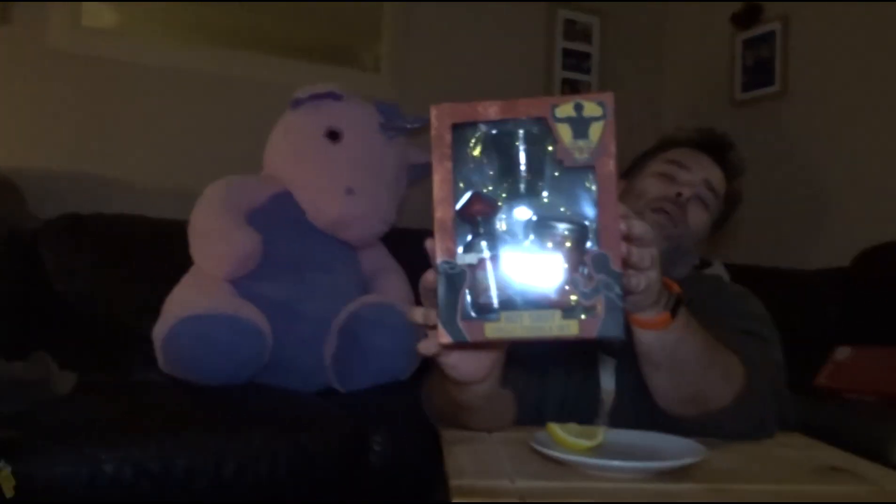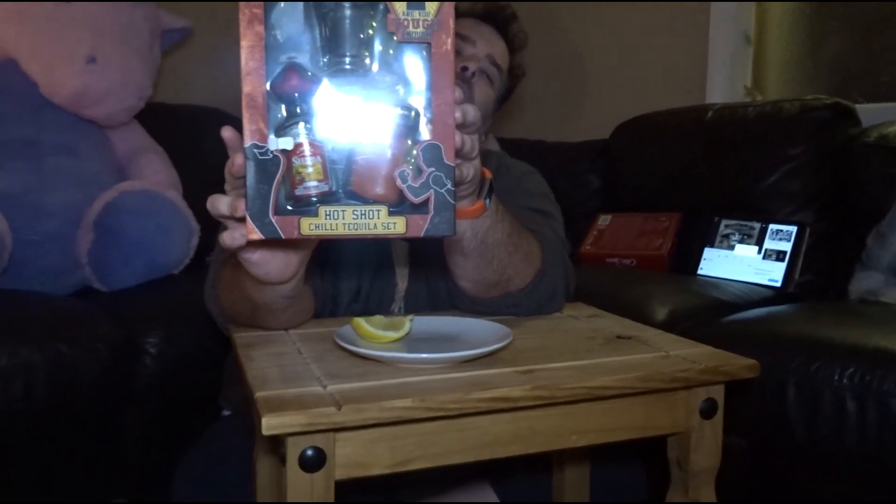Lick the chili powder, down the tequila shot, and bite into a slice. Bad enough with salt — there'll be an update on this later. Right, I'm shooting this video on request of the Brown family who bought me this for Christmas. They want to — is this coming out clearly? We've got no light. Anyway, I don't like chili much, I'm not a fan of tequila, and this is a tequila slammer hot chili set. They bought it on the condition that I do it on camera — they want to see the reaction. Let's do this.